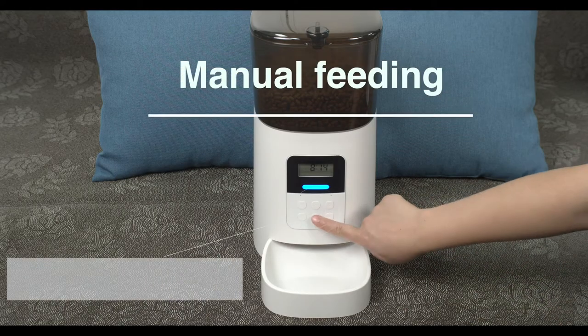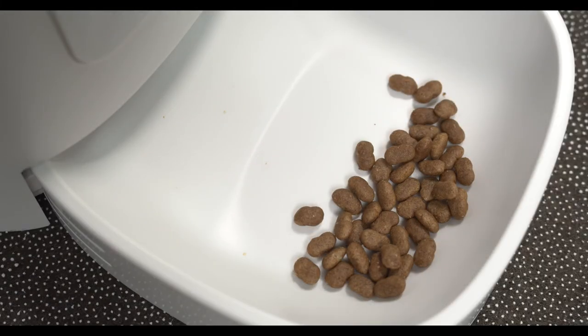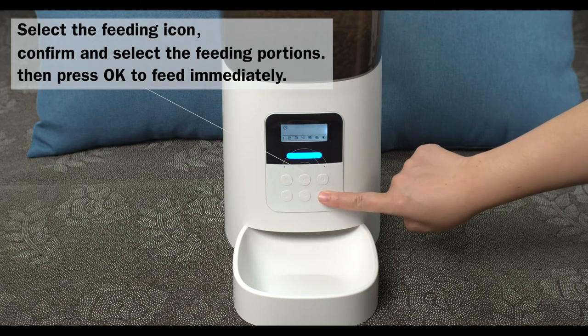Manual feeding: double-click the down button to feed one portion manually. Or select the feeding icon, confirm, and select the feeding portions, then press OK to feed immediately.